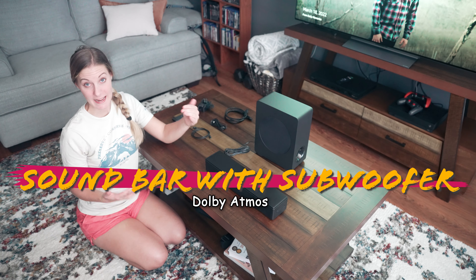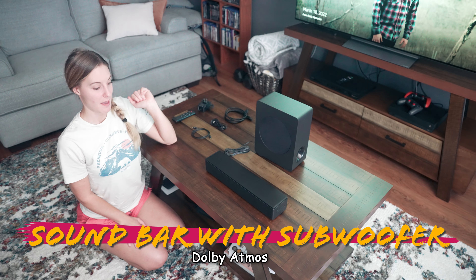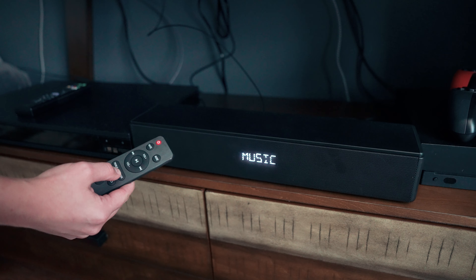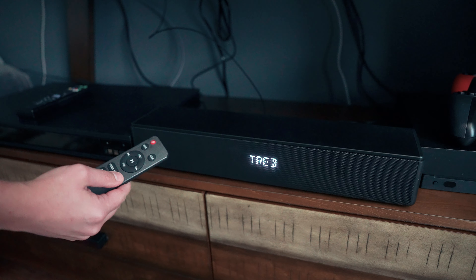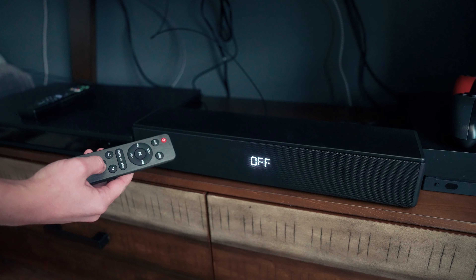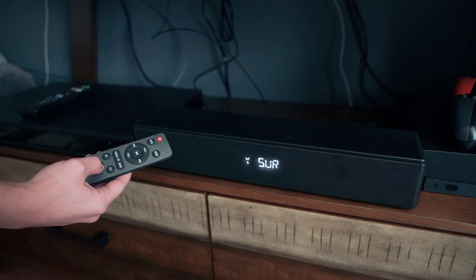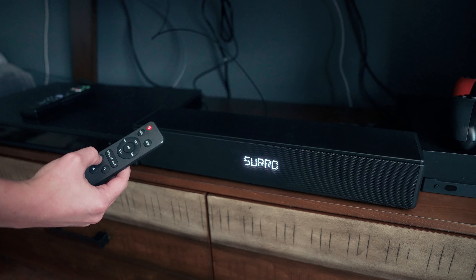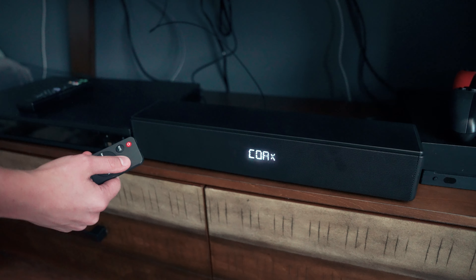We wanted to have a better sound experience with our TV in our living room, so we got the soundbar and subwoofer. Our TV is Dolby Atmos, and the soundbar and subwoofer are also Dolby Atmos, so it provides really good sound quality.